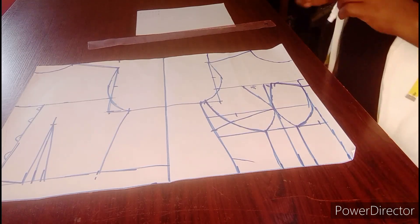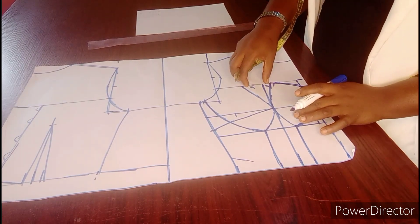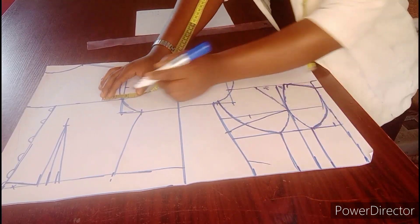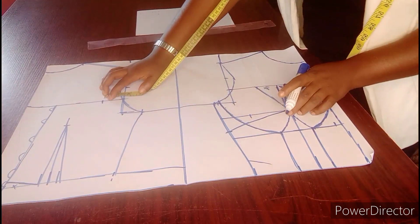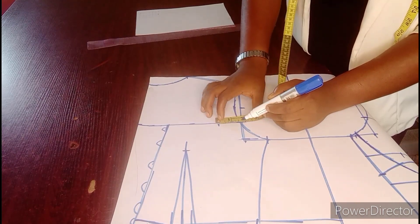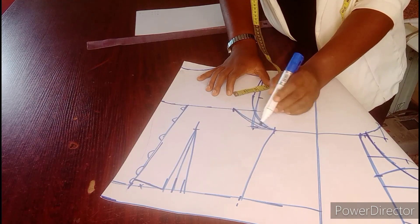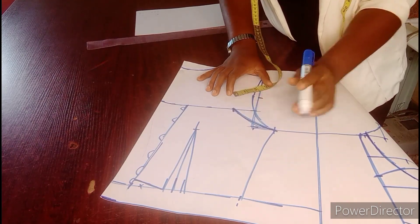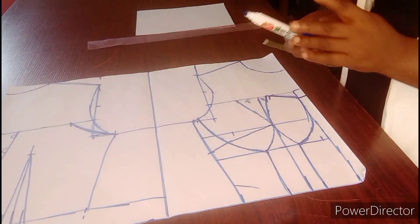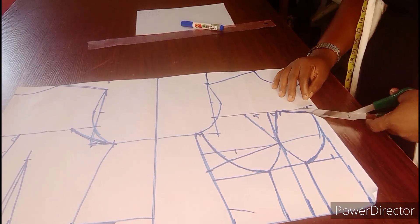The next thing we are going to be looking at is this. For the front, we minus 2 inches at the upper part. Now what we are going to do is minus 1.5 here — 1.5 from this part, minus 1.5 from here — and then we blend back. Having done that, the next thing we are going to do is to cut it out. So now this is what I have to cut out.